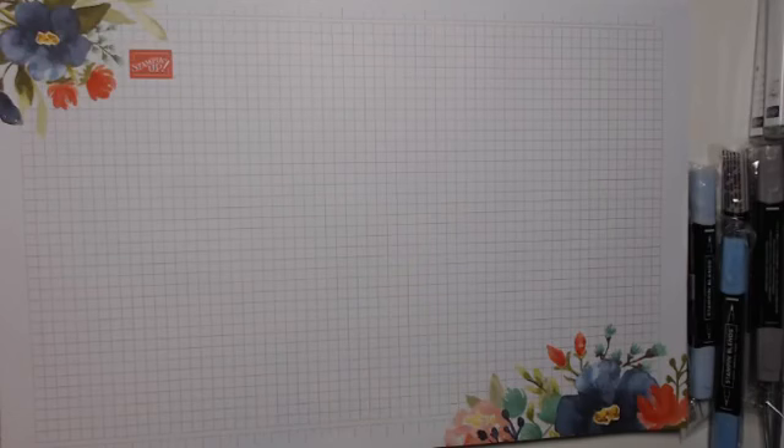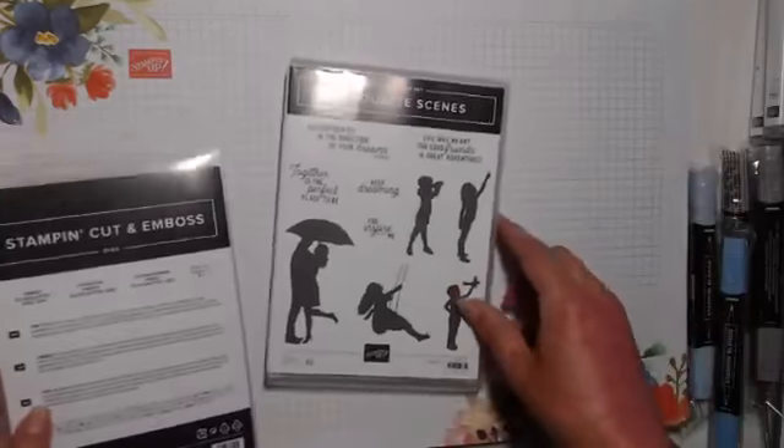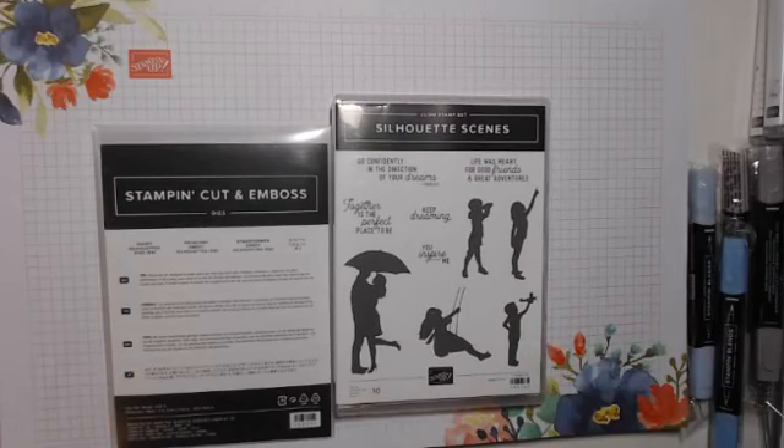As a demonstrator, we get to do a pre-order. I did one in April and then got to order again in May and then in June. So there's a shelf full of things I haven't shown you, but I'll just show you what I've recently ordered. This one is called Silhouette Scenes.